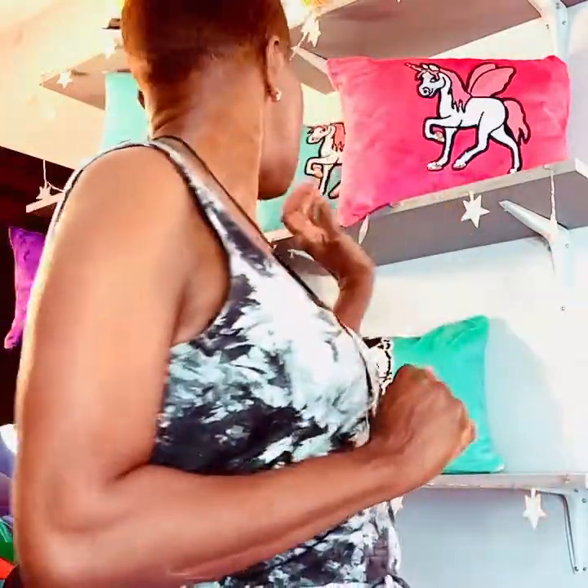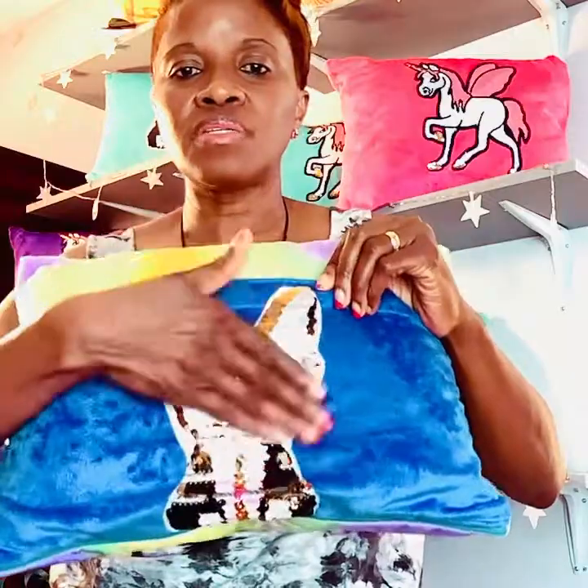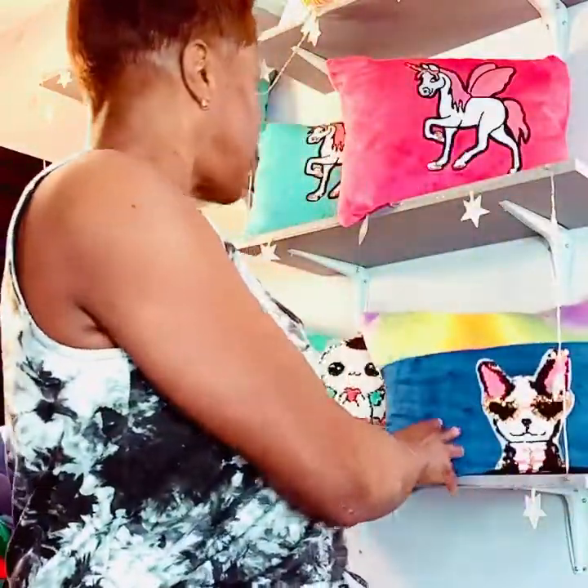It comes in the bunny, and it also comes in the dinosaur. This one is good for boys — so you have the bunny for girls and the dinosaur for boys. Same pocket: you can put your book, your remote, your phone. Hug it, sleep with it, cuddle up.